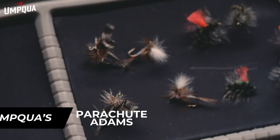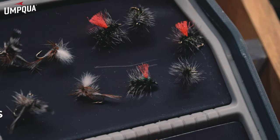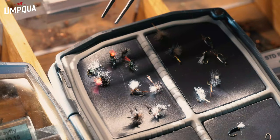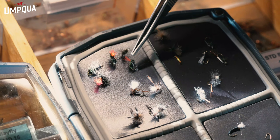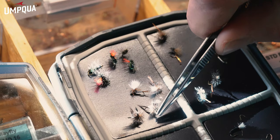Moving to the left here, we have the good old Parachute Adams — a great pattern for a bunch of different varieties of insects, but in the winter we're primarily using it for midges. Fish it behind even a larger Parachute Adams. We also have the Griffith's Gnat in the normal version and in high-viz. Those patterns are great — it's basically a midge cluster, giving the fish more options. They'd rather eat a cluster of midges than just a single midge, so the Griffith's Gnat is a great one on those big midge hatches during the winter.